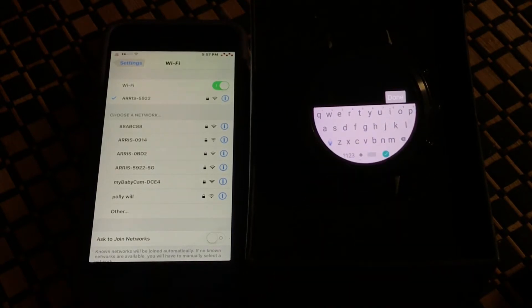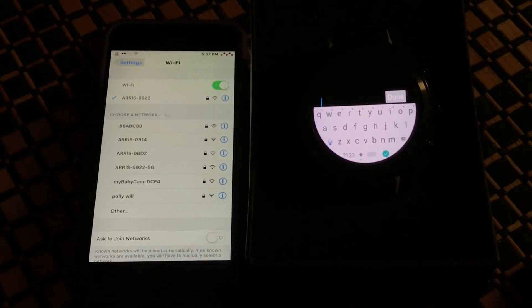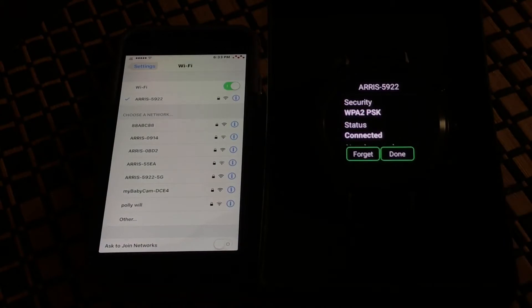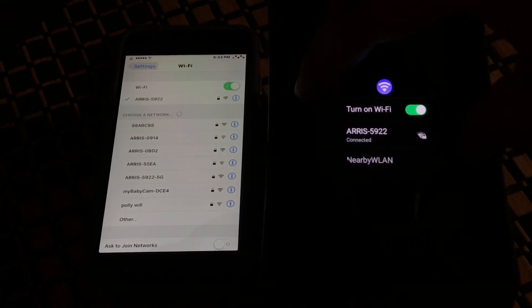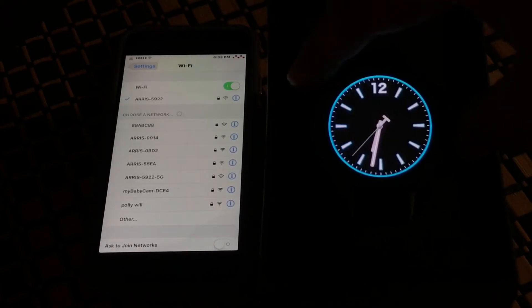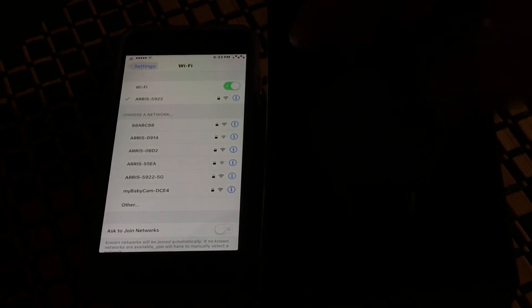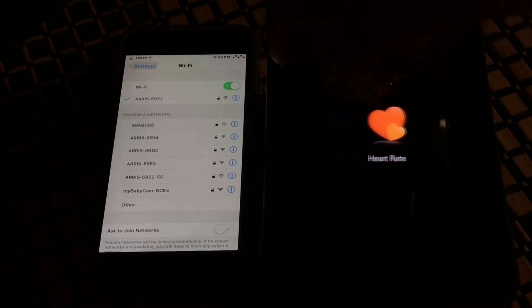I noticed a few things have changed with the firmware update — for example, the keyboard is now a full keyboard. Little things like that are going to help you. Let me set up the Wi-Fi real quick. As you can see, my network is now connected.